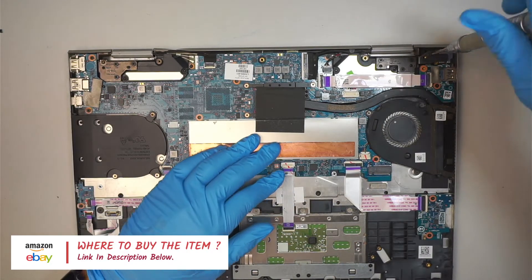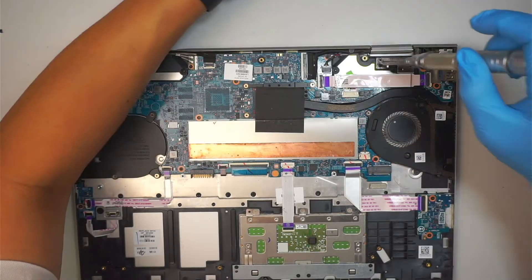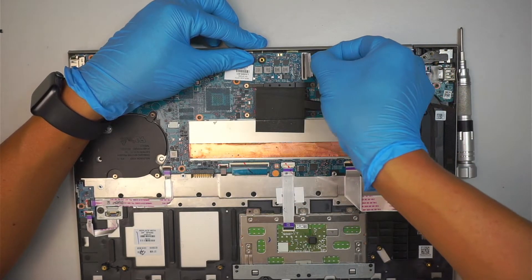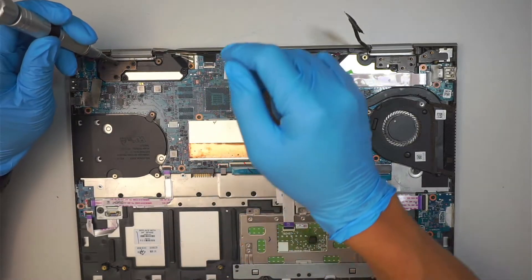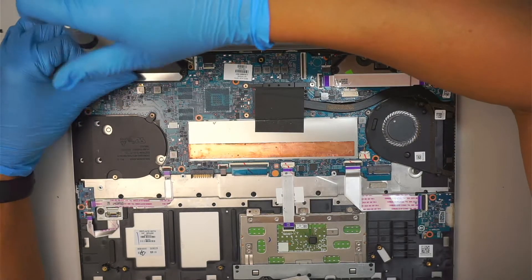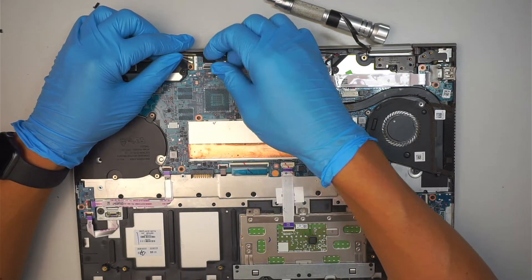Now let's continue with the screen replacement — go ahead and unscrew. There are four screws in the top right corner hinge. Once you remove that, disconnect the connector clip — just flip it up. I'm using my fingernail to do that, and then slide that flex cable out. The next one is the hinge on this side — three screws on your left. Once you've removed that, go ahead and disconnect the clip here by simply lifting it up.